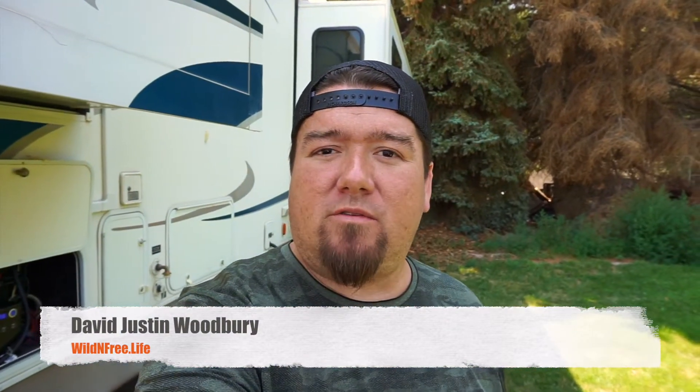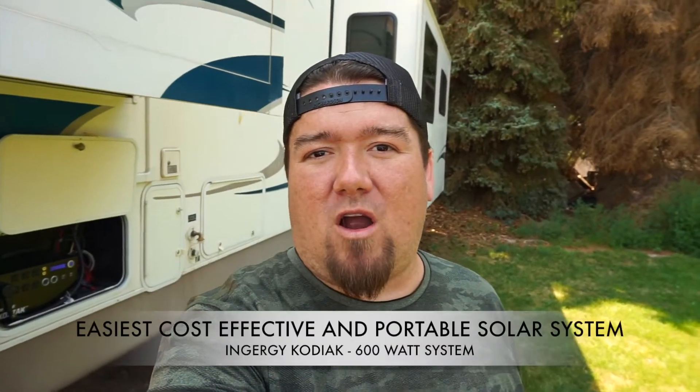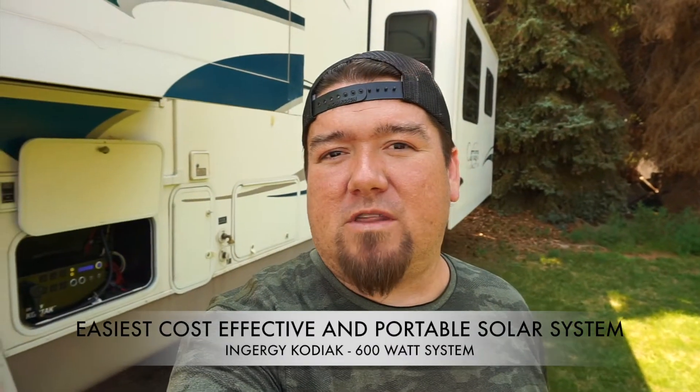Hey, how's it going guys? David Justin Woodbury here with wildandfree.life. I'm just going to show you our solar setup for our RV here — it's a 32 foot fifth wheel. I wanted to show you a really hassle-free solar system that I've come up with that is portable and easy to disconnect and turn on, without a lot of customizing to your RV. So we're going to dive right into this.